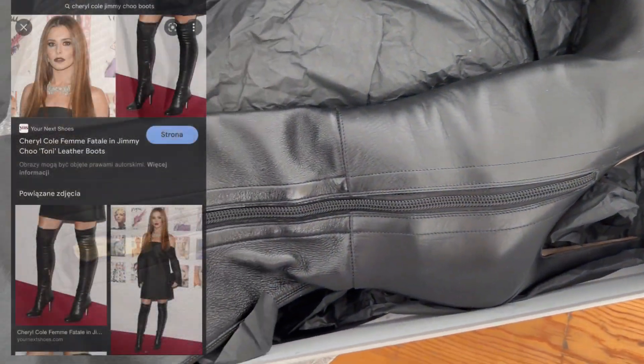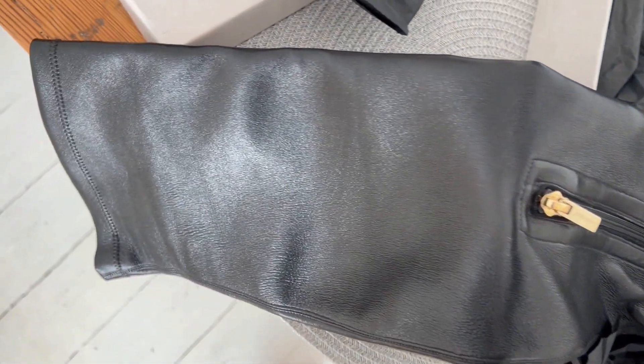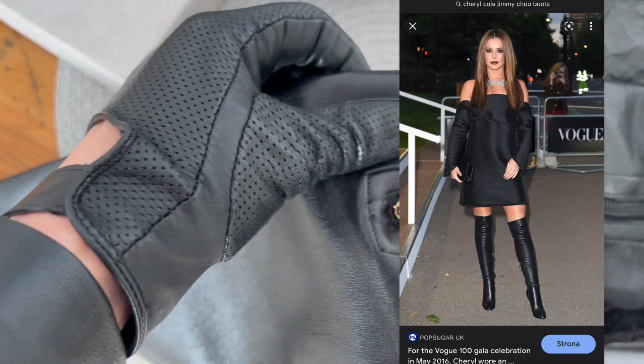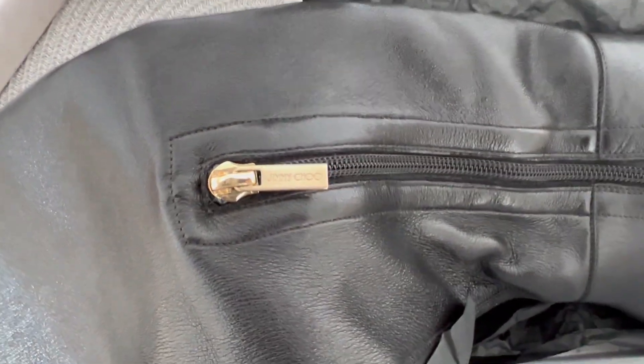These are the same boots that Cheryl Cole wore in the past. The leather is fantastic — it's so soft. Oh my god, this is the best quality I think I've ever had. Jimmy Choo right here.